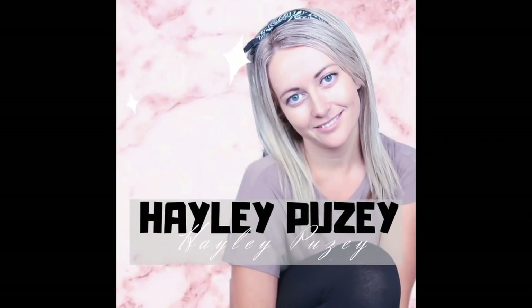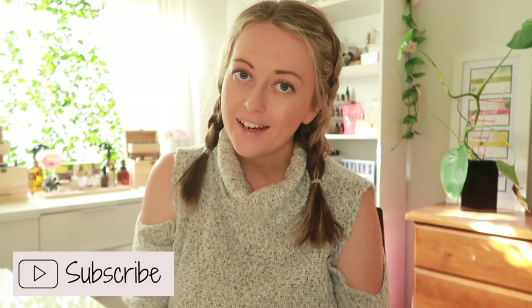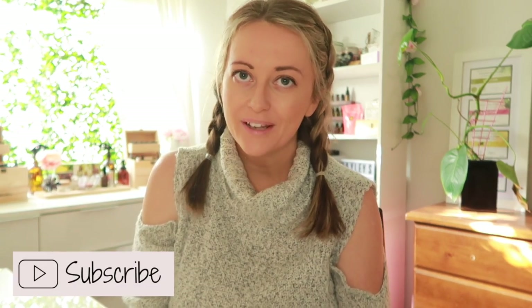Hey guys, welcome back to my channel. If you guys are new here, I'm Hayley — a huge welcome and I hope you guys will stick around. I have a lot of non-toxic DIY recipes on here, low-tox cleaning videos, a little bit of day-in-the-life vlogs and mummy style stuff. So if you guys like that kind of content, I hope you'll consider hitting the subscribe button and hanging out with me a little bit longer.